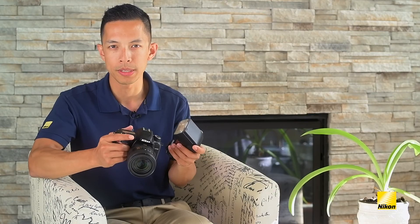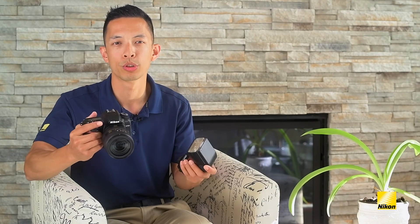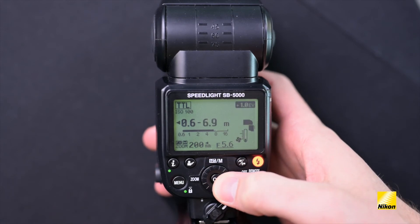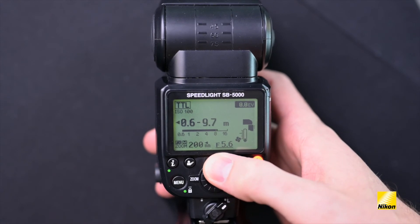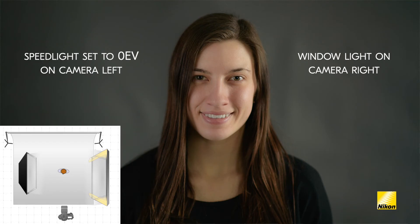Just like normal exposure compensation, which lets you easily brighten or darken the overall exposure in one-third increments, flash exposure compensation lets you quickly tell the camera to increase or decrease the power of the flash depending on your situation. Starting at zero EV gives the flash power that the camera thinks is required, but you can also easily raise the flash power by going to plus one EV or lower it by selecting negative one EV.